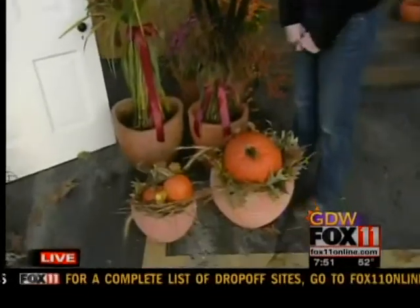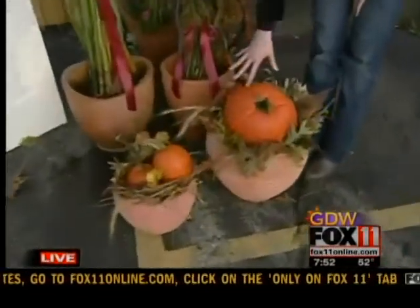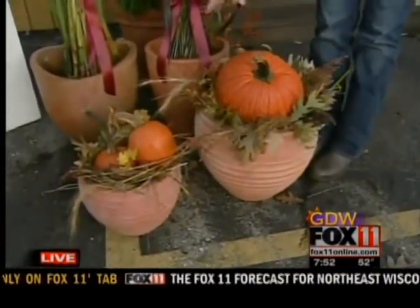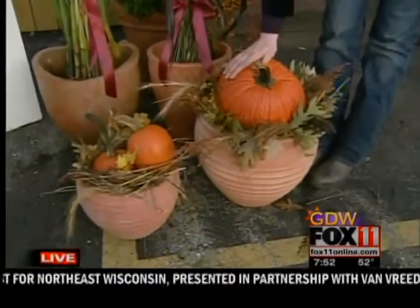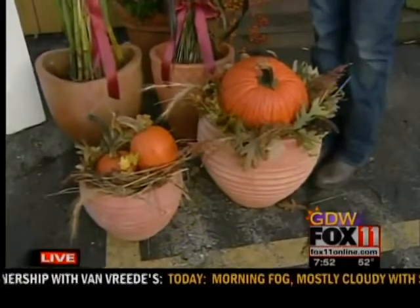And we have time for one more. Down in front here — this is my favorite, so I'm glad we're fitting it in. This is a grouping of just the stuff that you throw away from your gardens. All those grasses that you cut back, the fall leaves that you pick up — I nestled them all inside of the pot, dropped a pumpkin on top, and I think it makes the most adorable little pumpkin nest next to your front door.